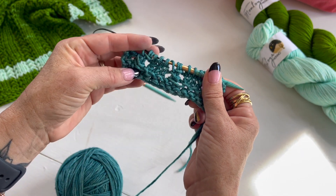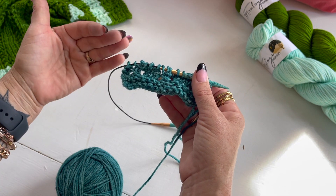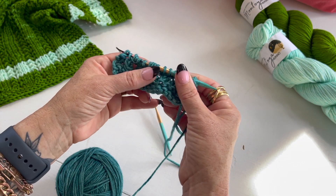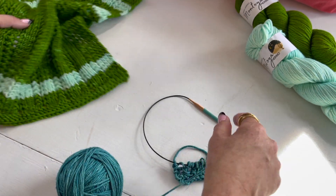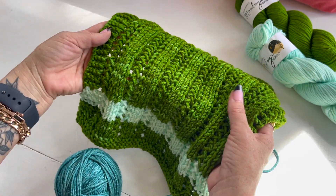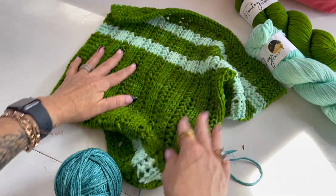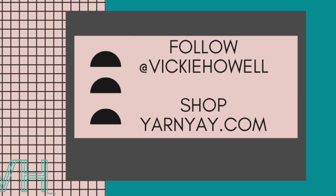And that is it — those are the two rows. If you decide to do stripes, you can change your colors at any interval you'd like, or follow the pattern as we've written it. Just those two rows make this really beautiful, textured, almost rib-like looking piece. Have fun!